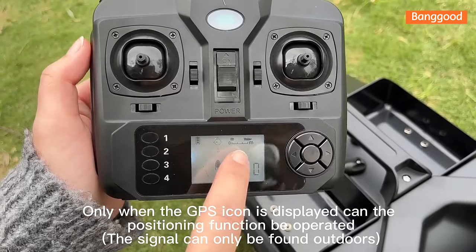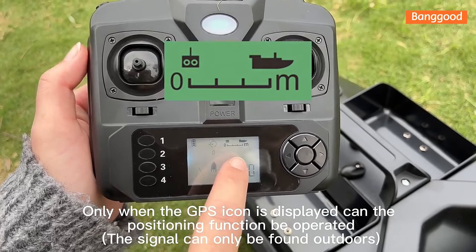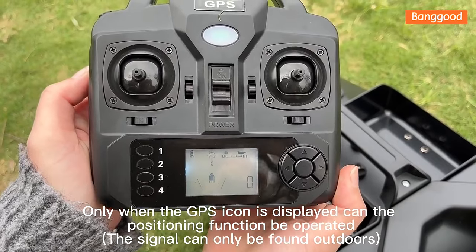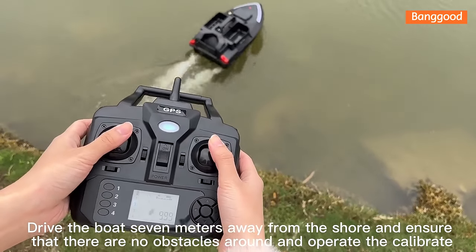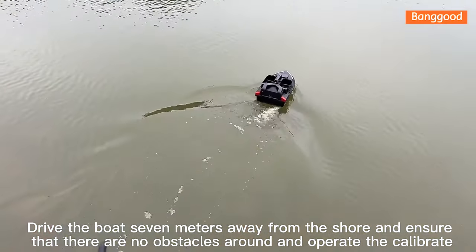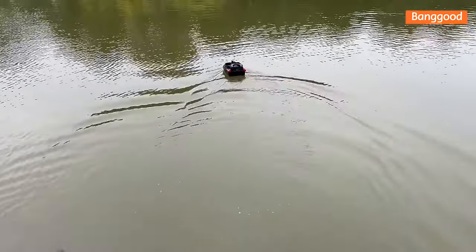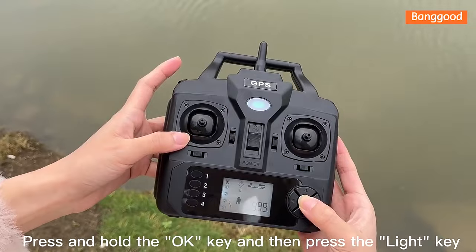Only when the GPS icon is displayed can the positioning function be operated. The signal can only be found outdoors. Drive the boat 7 meters away from the shore, ensure there are no obstacles around, and then operate the calibration. Press and hold the OK key and then press the light key.